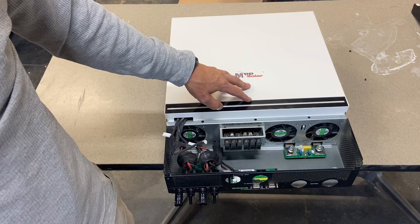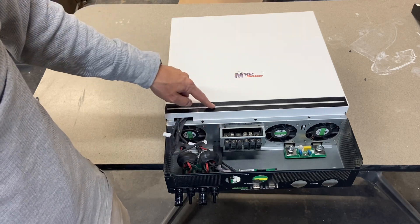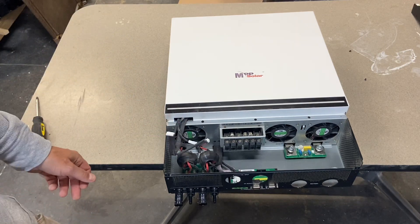When you remove the cover, the biggest thing to pay attention to is there is a power supply to the LED bar, so you don't want to stretch that and just rip it off. Be careful with these wires.